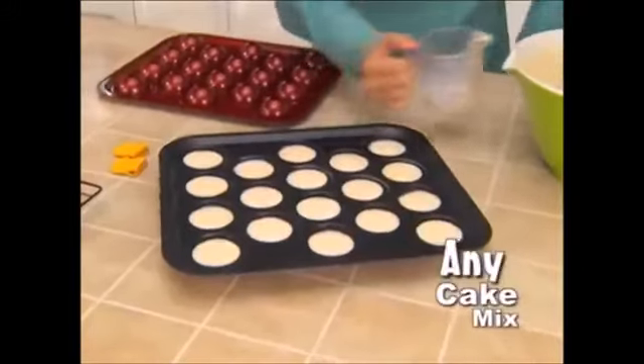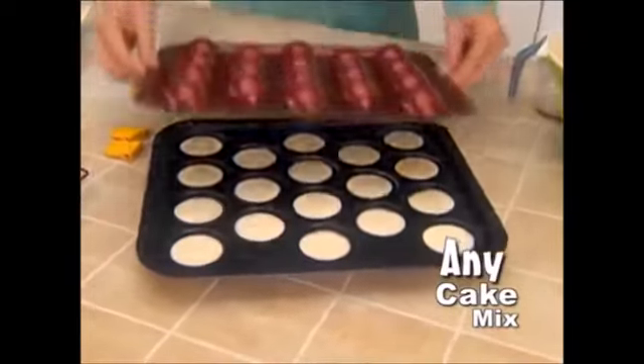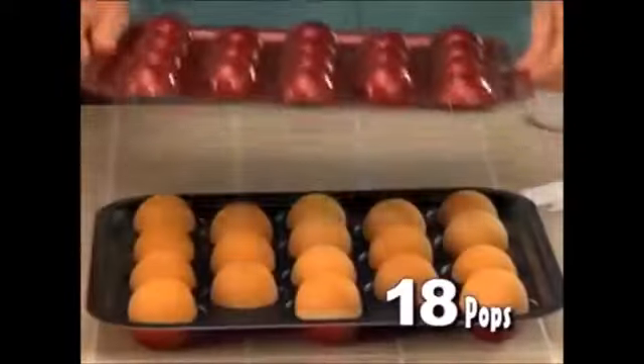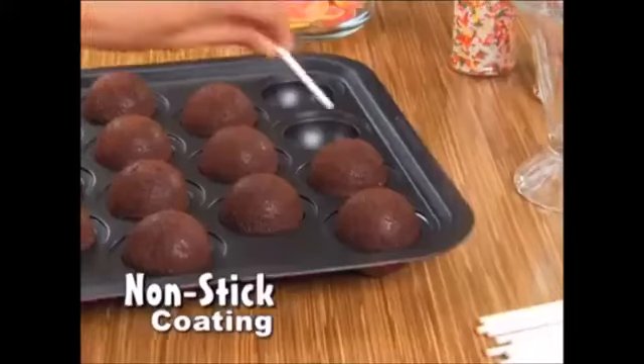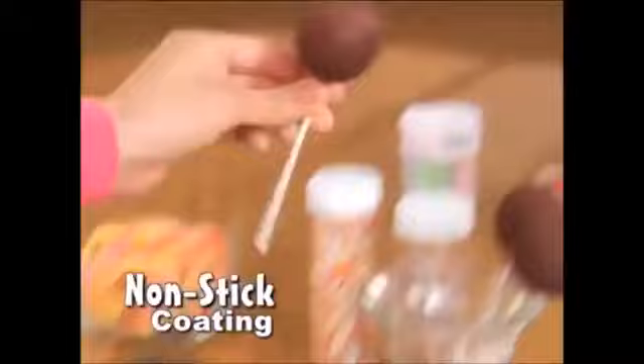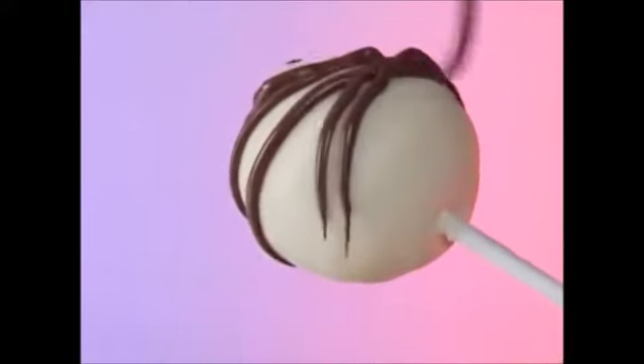Watch how easy. Just fill with any cake mix, place on the custom lid, have an adult pop them in the oven. Then, wow, you've got 18 perfect Bake Pops. The unique design and durable non-stick coating releases each one with ease, so you can decorate as you please.